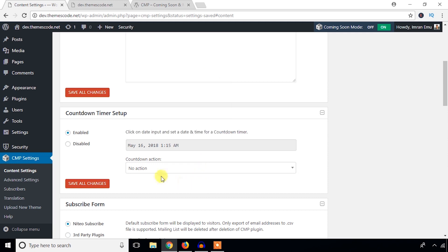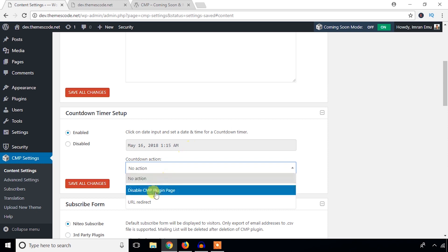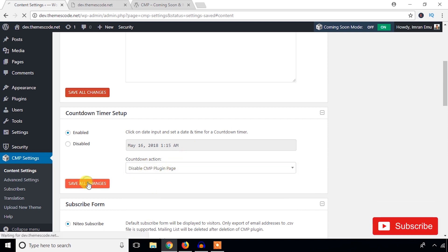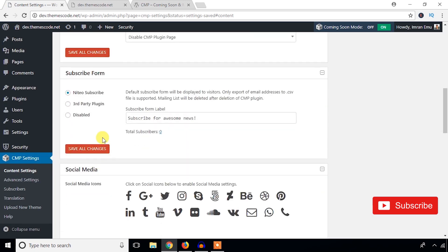You can set the date for the countdown and select the action to perform after the timeline is done — for example, you can disable the plugin automatically. Save the changes. If you want to show a subscription form, you can enable it as well.